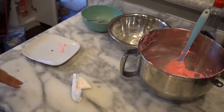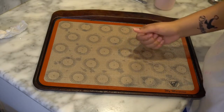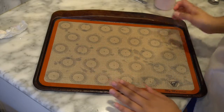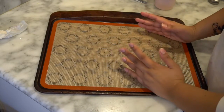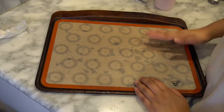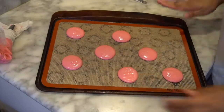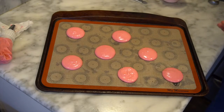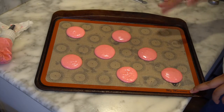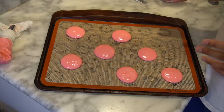Now I'm going to put the batter in a pastry bag and start piping. As you can see in the picture, the Christmas tree starts big at the bottom and gets smaller going up. I think I'll only be able to do a couple of trees. I piped about seven of the larger rounds. I'm going to set these aside, let them sit for a good hour until they form a skin, then make smaller ones.